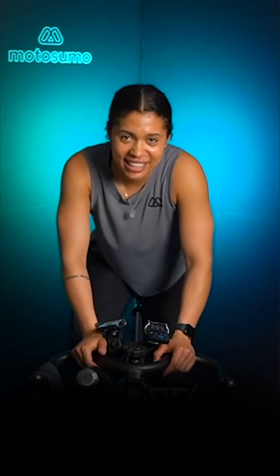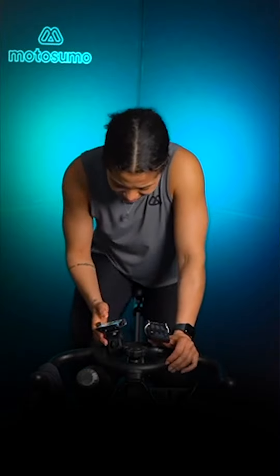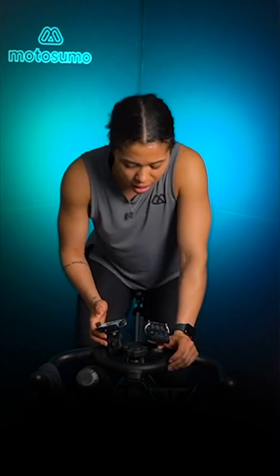Halfway through this minute. Come on, 15 seconds left — stay strong, stay strong, all the way. 5, 4, 3, 2, 1 — bring it down to resistance 1. Loosen up that resistance, come to green.